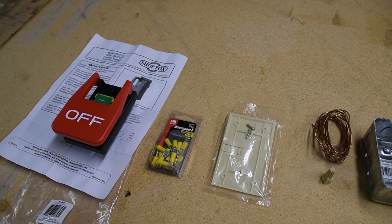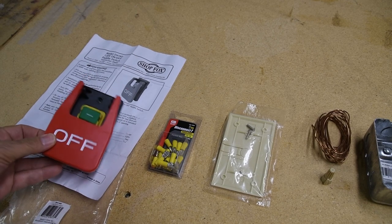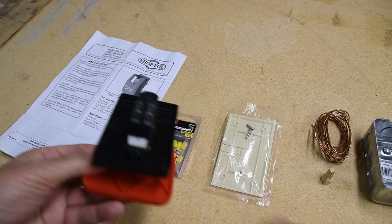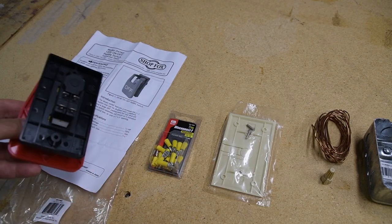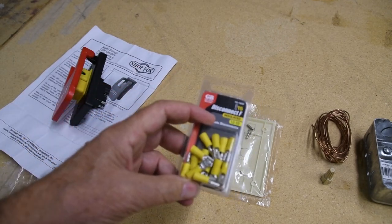First, I'm going to show you what you need besides the stop switch itself. The switch I got requires female quick disconnect connectors. I got the wrong ones because they come sized for the wire gauge — I got gauge 10 to 12, and I needed them for 14 gauge. Blue ones, apparently.